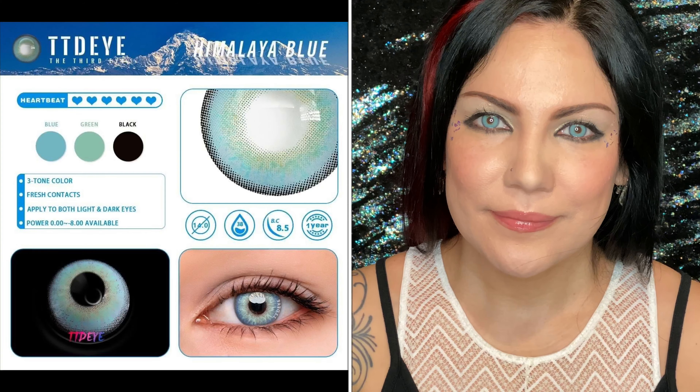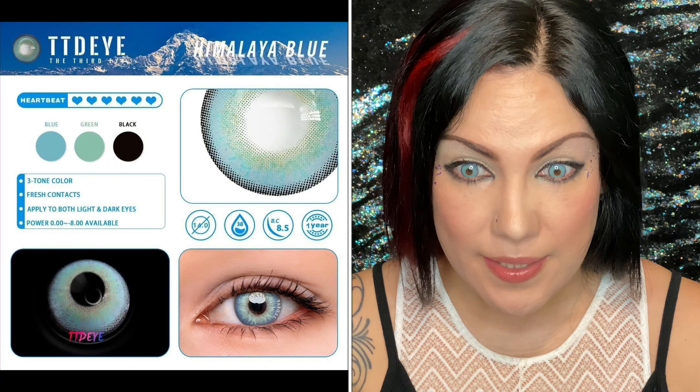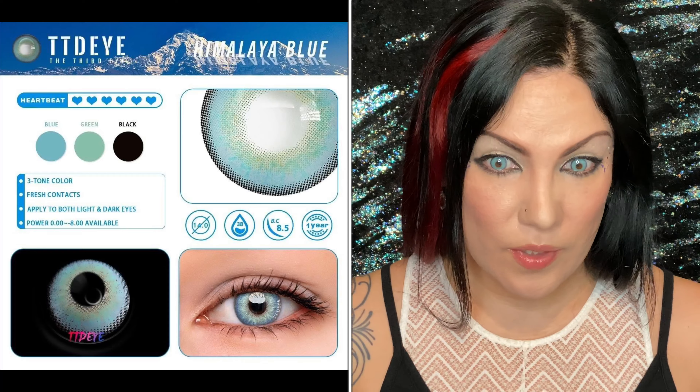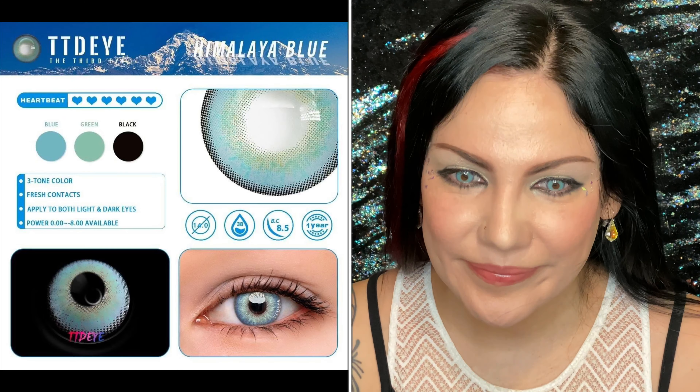Very intense! And the last pair I'm going to try on is Himalaya Blue. They're lighter than I thought they would be — they look darker in the little case. These are Himalaya Blue and they are comfortable. They're a bit intense. For me I like more subtle ones, but these are actually fun for cosplay, character costumes, or if you just want something intense and bright — I recommend them.